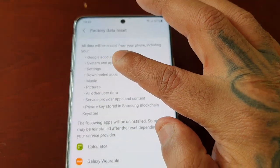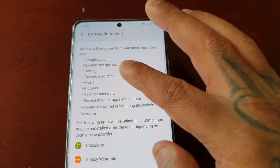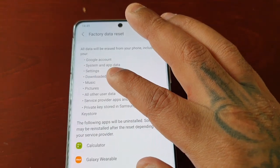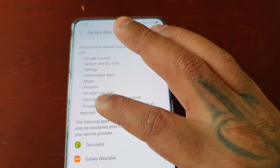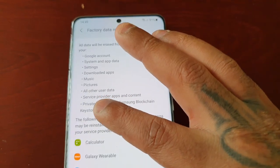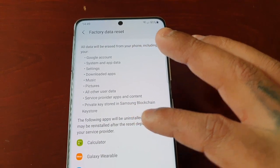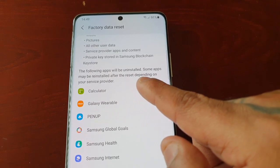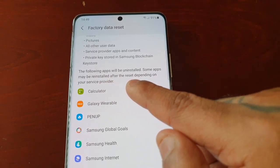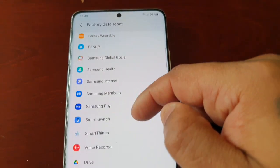It explains that all data will be erased from your phone, including your Google account, system and app data, settings, downloaded apps, music, pictures, all other user data, service provider apps and content, and private keys stored in the Samsung Blockchain Keystore. It also notes that some apps may be reinstalled after the reset depending on your service provider.